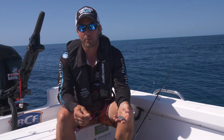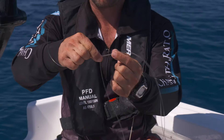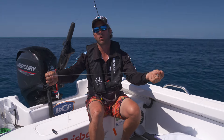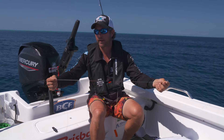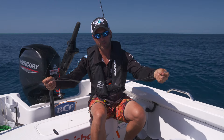Rigs for red emperor are very simple - Paternoster, sinker on a loop at the bottom. We use an 80 pound leader. I like to run a double, about 600mm long, even up to a metre. It just gets your bait away from your mainline - very crucial, really helps with the presentation.